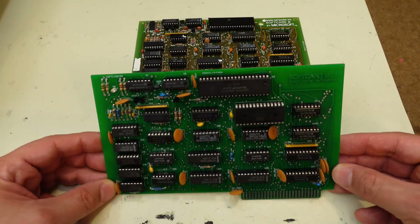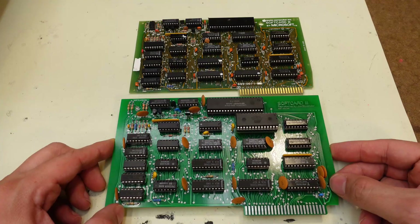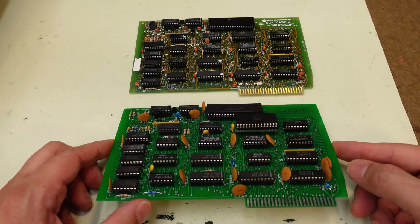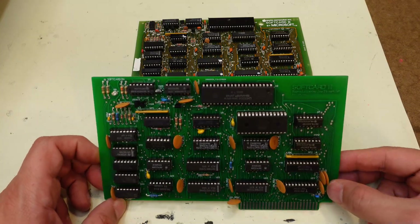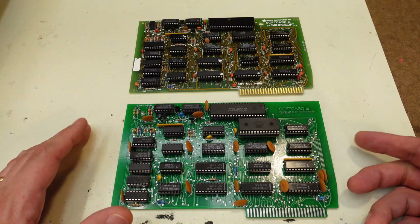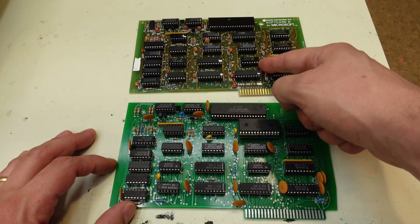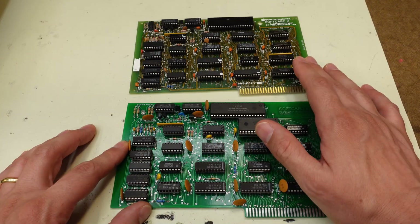So here is my Soft Card. You're probably wondering to yourself why did Joe go to all the detail and process and effort to make one of these silly things? To reverse-engineer this original card and make a new one? Well, the main reason is these things are expensive and they're hard to find and people are wanting to do stuff with their Apple 3s.